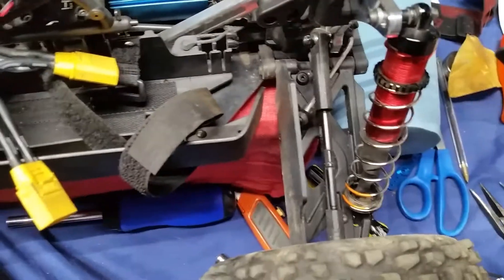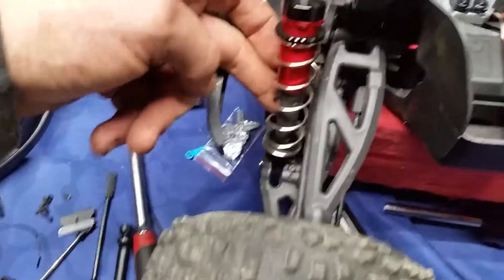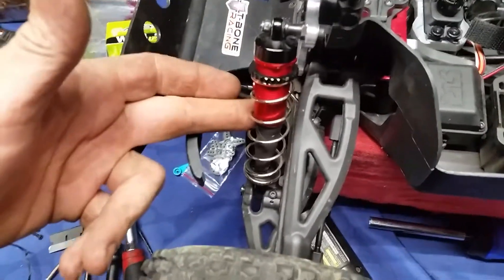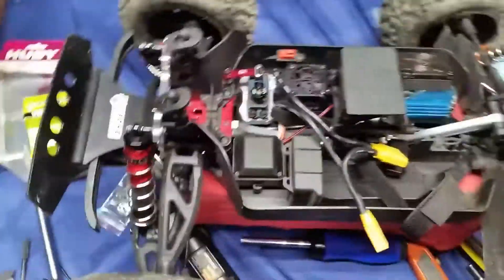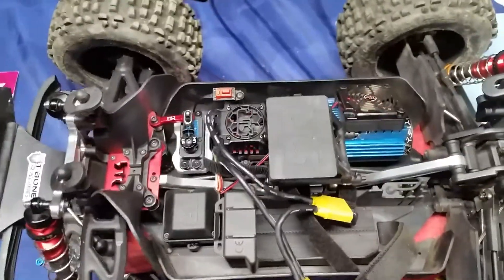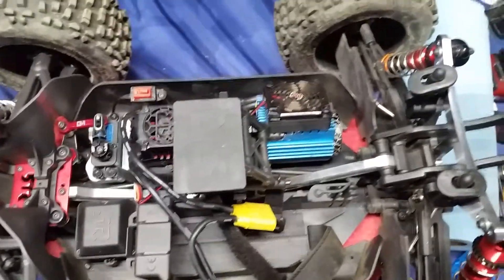There are a few other things I'm sure I can do to it, but I'm pretty happy with it now. I also put the Techno orange springs on it, front and rear. I went with the shorter ones in the front and the longer ones in the back, obviously because the two shocks are different lengths.